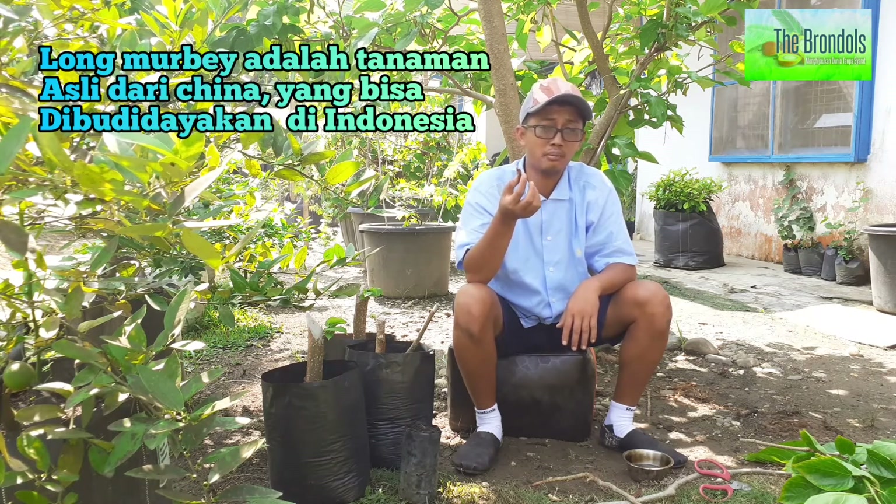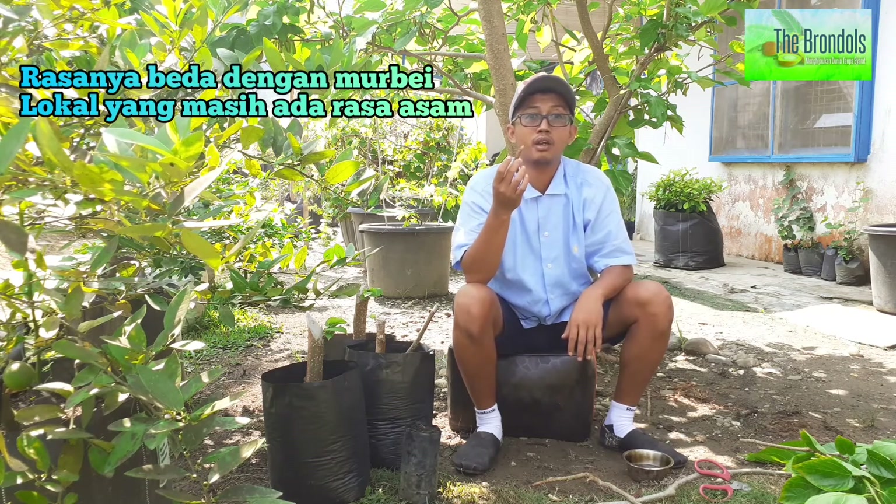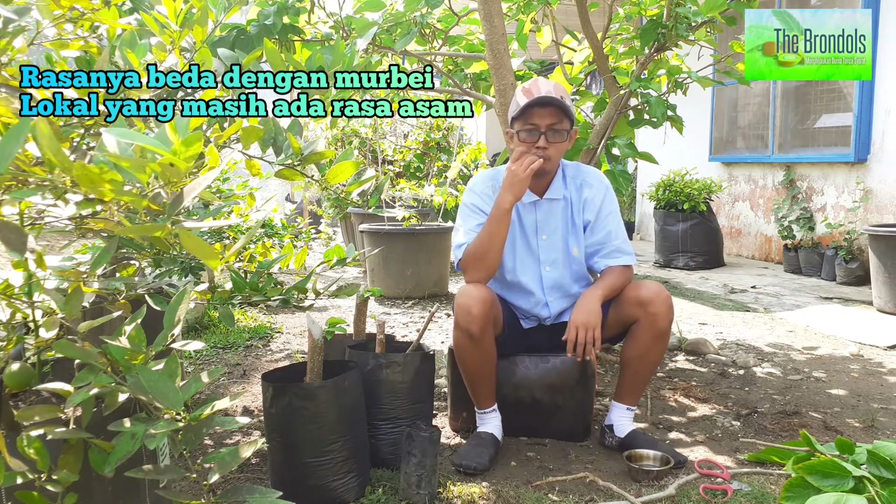Manisnya luar biasa. Ini bukan tanaman asli Indonesia, aslinya dari Cina. Walaupun dari Cina, tapi memang nggak bisa dipungkiri rasanya itu jauh banget daripada murbei yang asli Indonesia yang kecil-kecil dan rasanya asem. Tapi ini, rasanya manisnya luar biasa. Jadi para The Brondol Lover ini, jangan ketinggalan. Harus nanam tanaman ini yang namanya longmurbe di pekarangan.